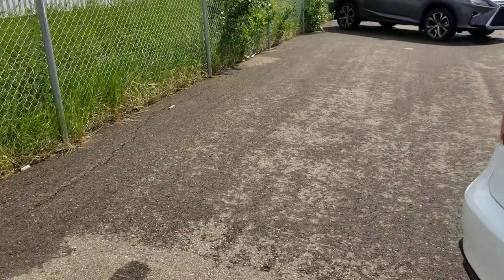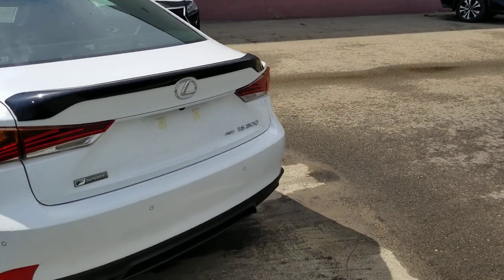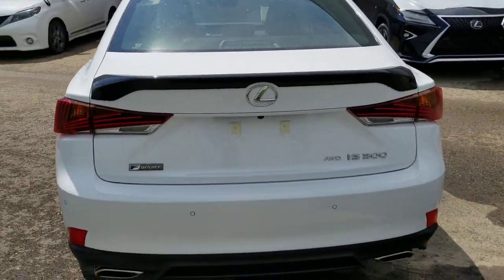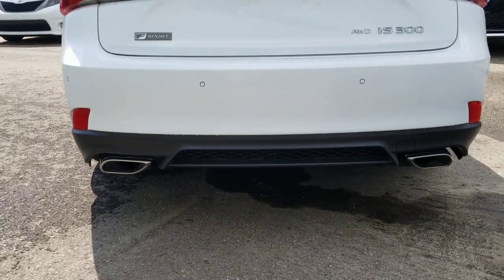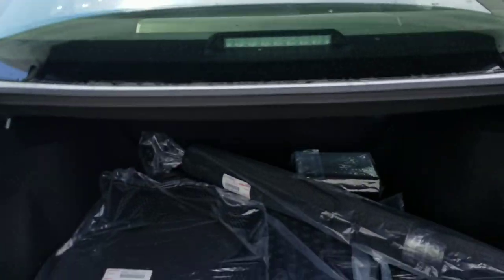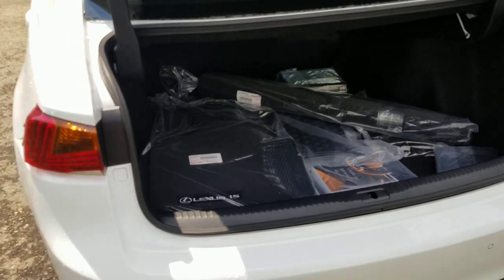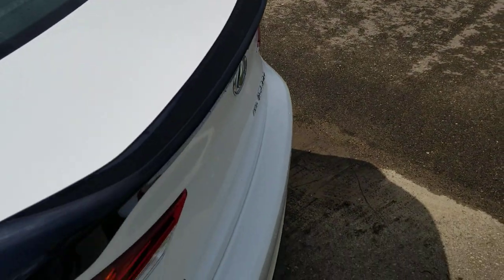Another feature of the Black Line Edition is the black rear spoiler. The F-Sport also has different tail lights and dual exhaust. There's a backup camera, nice large trunk space, and it's a power remote trunk so you can release it from just the key or by hitting a button.